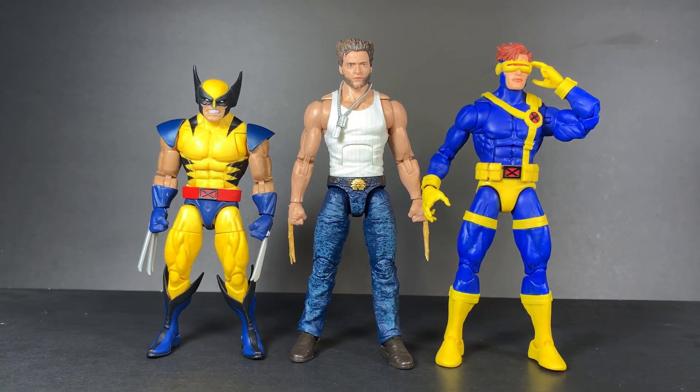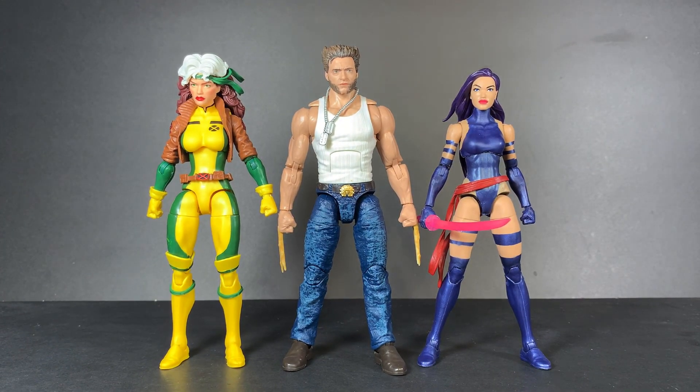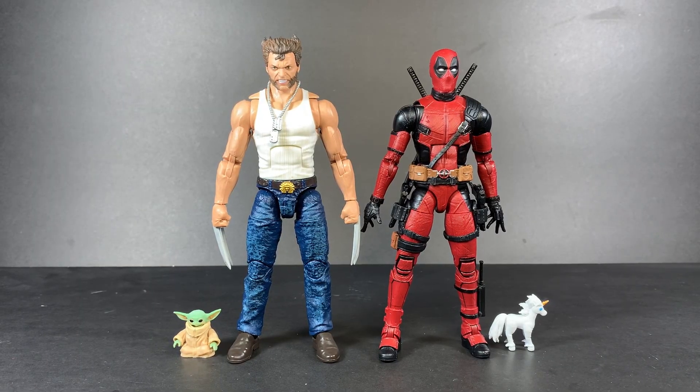And now it's my favorite time of any review — the size comparison series. We have him next to his comic book counterpart Wolverine and Cyclops, then Rogue and Psylocke, then the friendly neighborhood Spider-Man and Black Panther, Spider-Ham, and movie Deadpool.